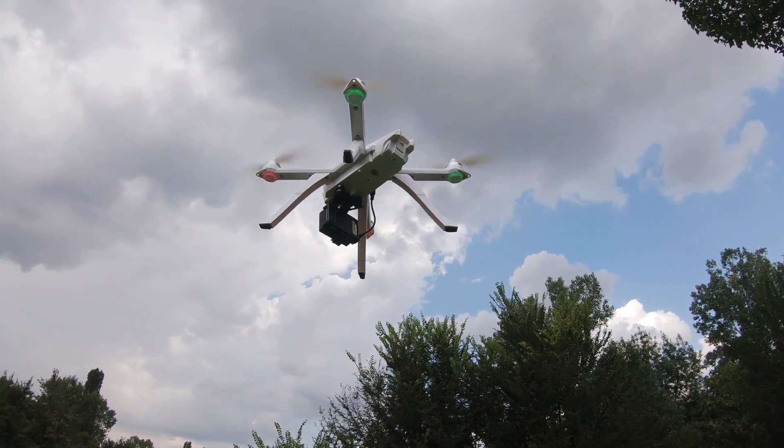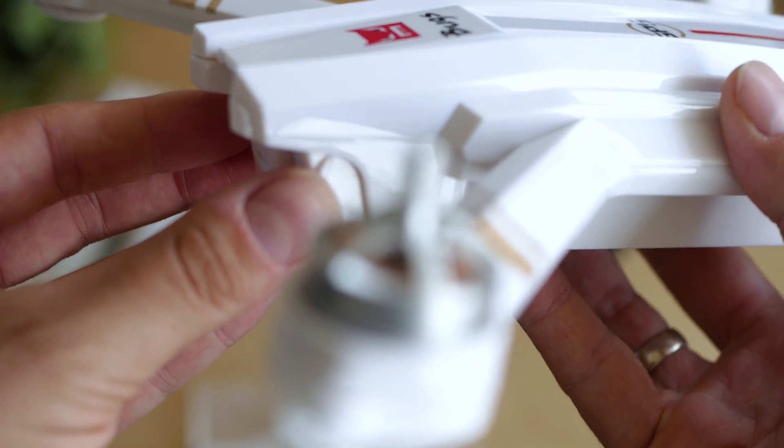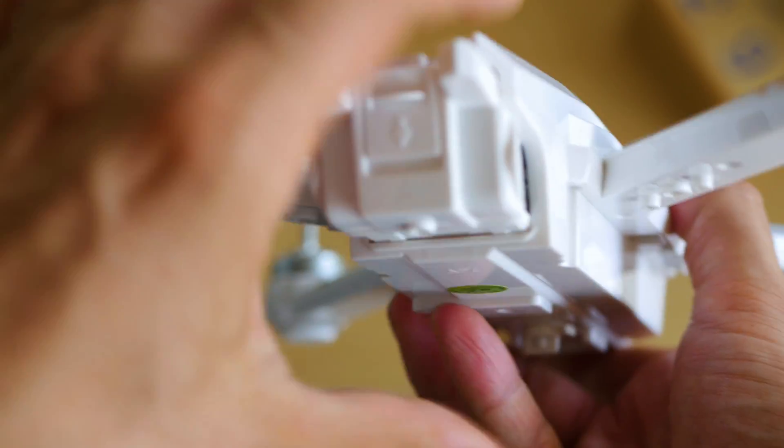Another big change is the battery. It's just below 3000mAh which, according to MJX, should be good for around 20 minutes of flight time without any camera. With the FPV camera, that may go about 4 to 5 minutes less. With a heavier action camera, the low battery indicator was triggering at about 12 to 13 minutes, which is still a reasonably good time.